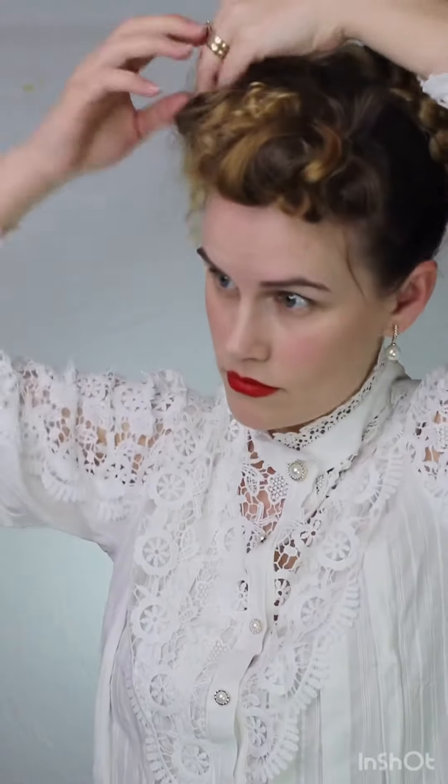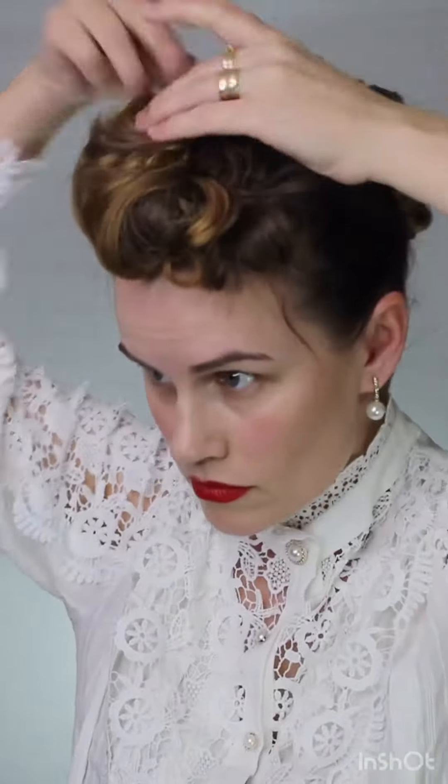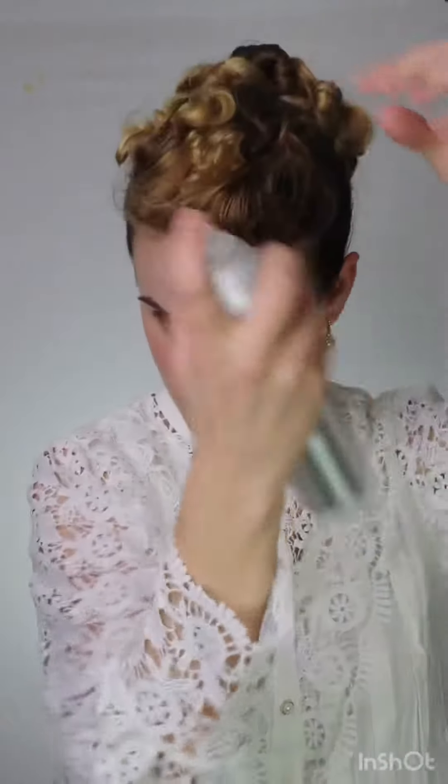I recommend getting these Frenchies bobby pins — I'll have a code below in the link. They are so good for this type of hairstyle. Then just wrap the other part around and pin it on top of the bang. And that is it — just hairspray it well and there you have it.